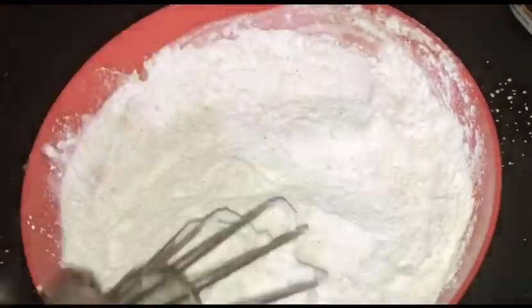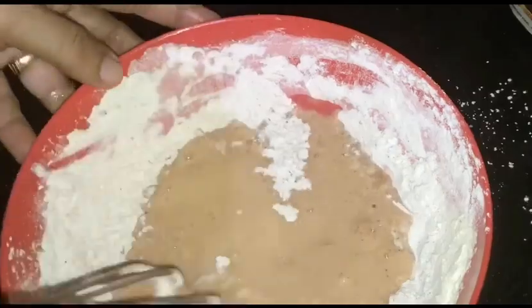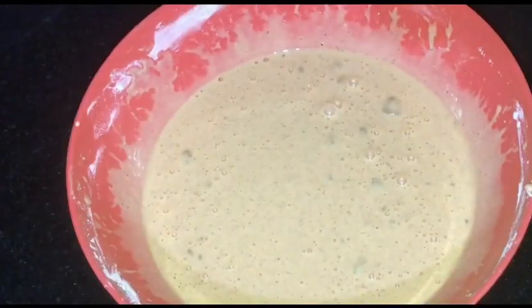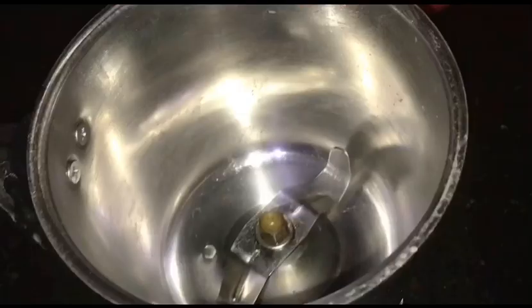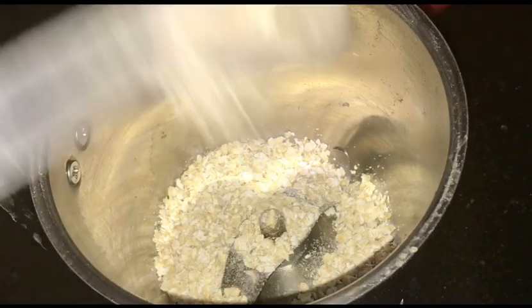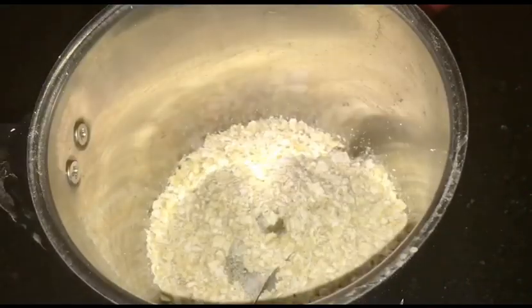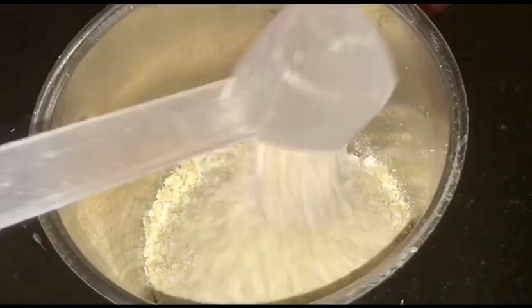Now the batter ingredients are ready. Add 2 eggs and some more olive oil to the mix.